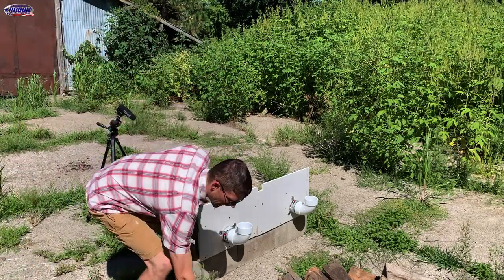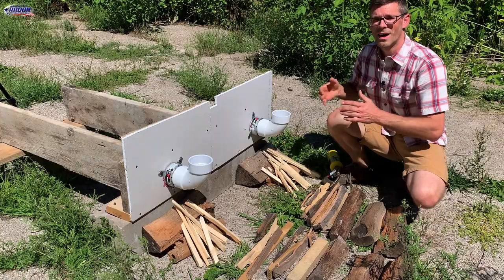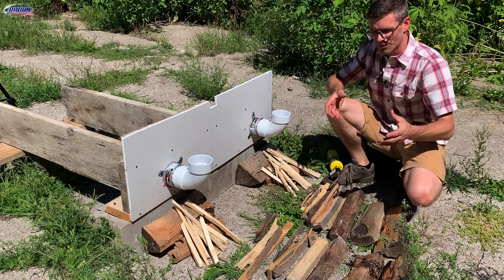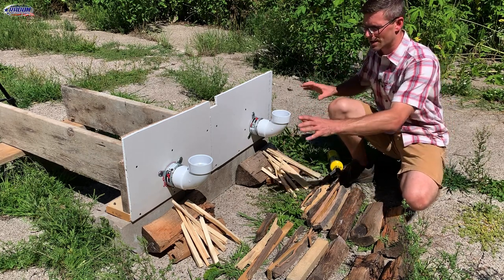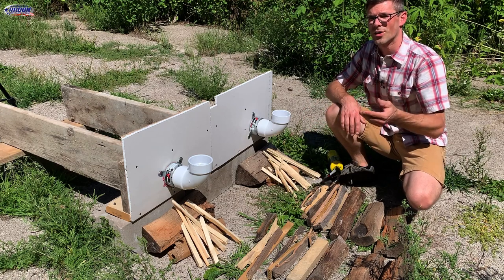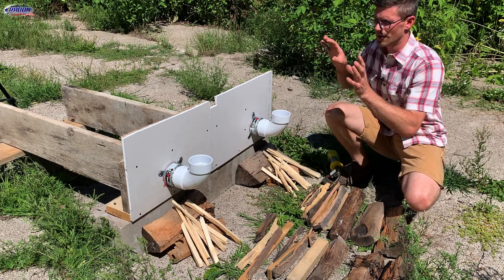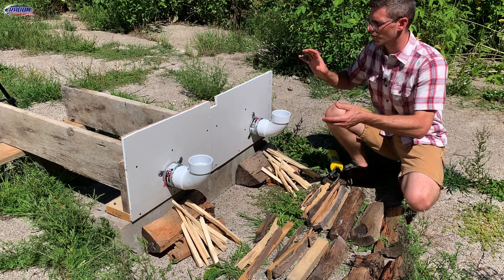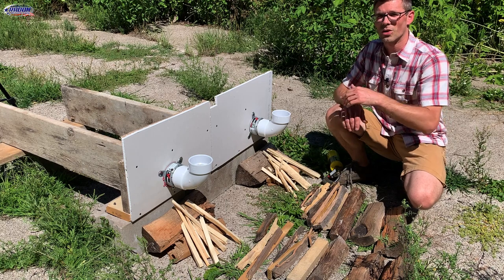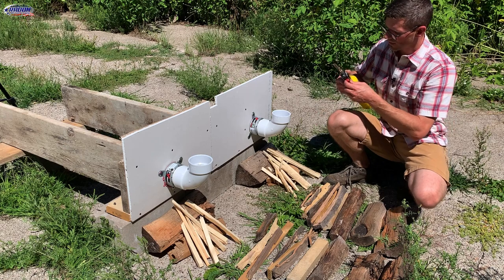My plan is to start a fire under each of these and see how they hold up. I've got my kindling stacked up and pretty much equal-sized pieces of firewood so I'll try to keep the fire about the same size on each side. I also want to give a shout-out to Ruben Saltzman with Structure Tech — about three years ago he did a video testing different types of attachment for fire stop collars. We'll put a link to that in the description below. So without any further ado, I'll get this fire started.